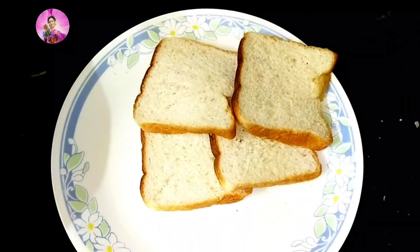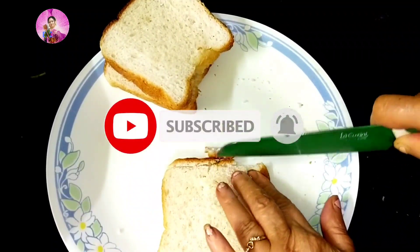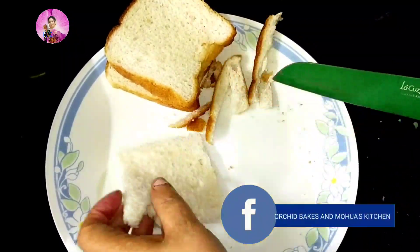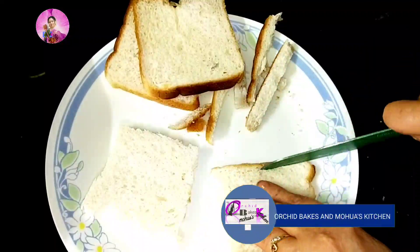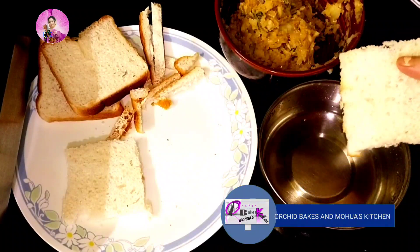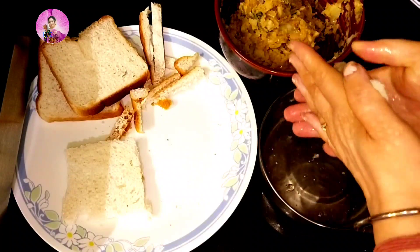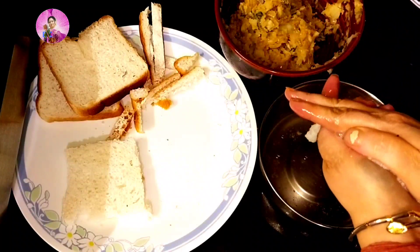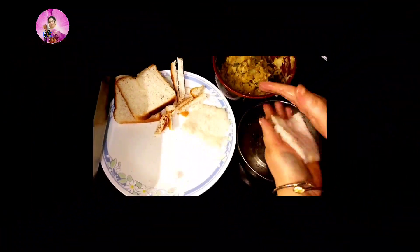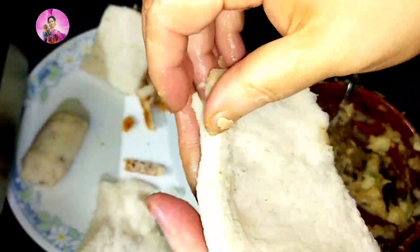Now comes the hero of the recipe — bread slices! I've used bread slices and I'm going to cut them to size. I'm going to dip the bread into water and squeeze out all the extra water — just dip once and squeeze out. Don't dip too much as it will become soggy. Squeeze out all the moisture from the bread and set aside.